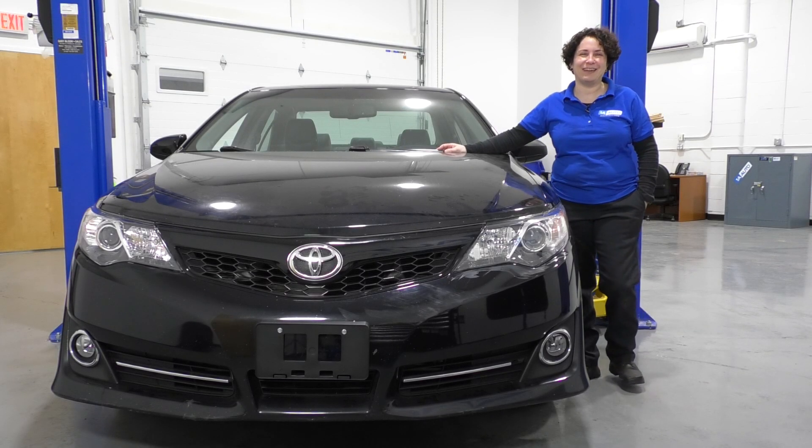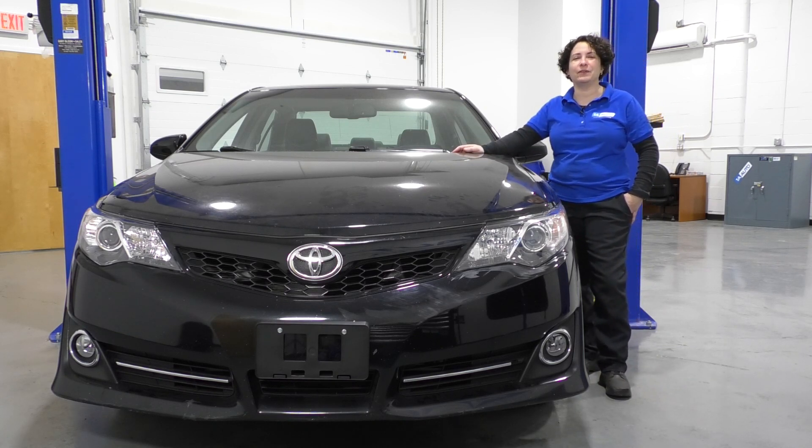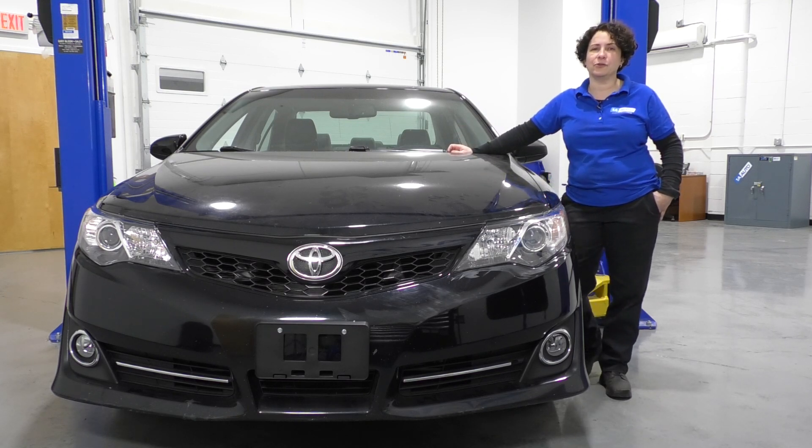Hey everyone, Sue here from 1A Auto, and today we have our 2013 Camry in the shop. It's got the V6 3.5 liter in it, and I'm going to show you how to remove and replace the downstream O2 sensor — that would be bank one sensor two.